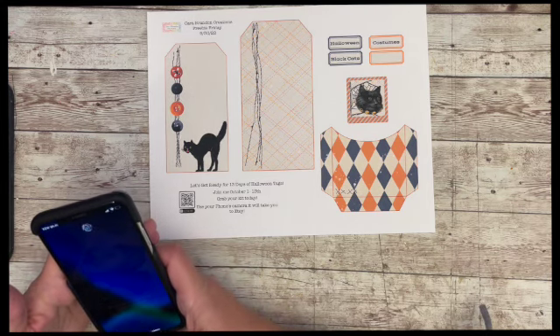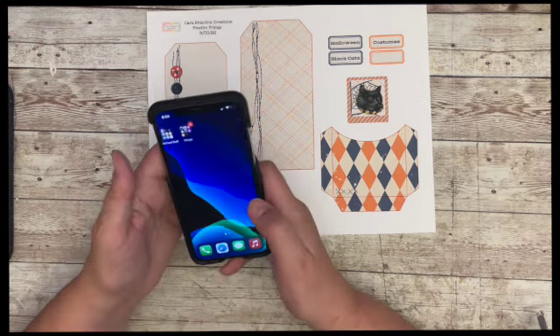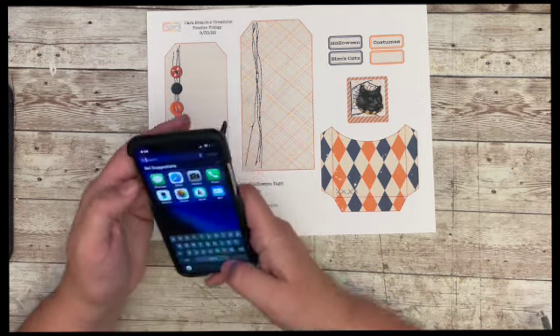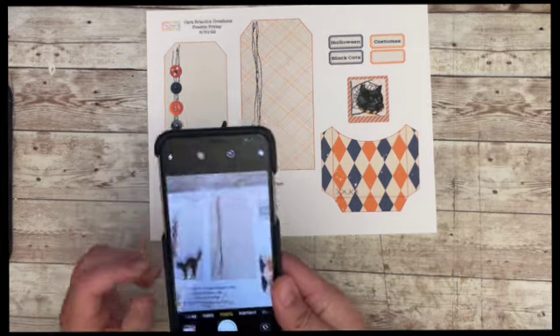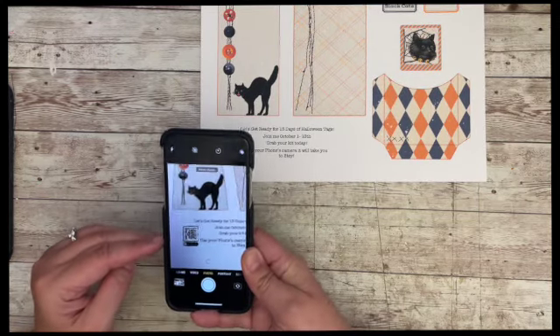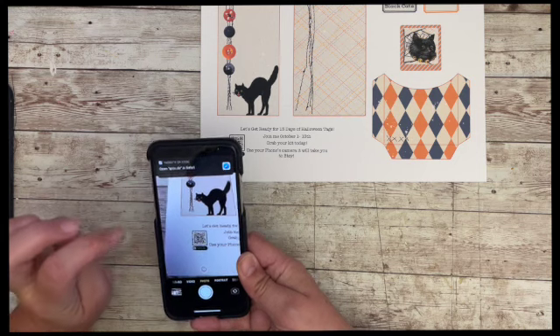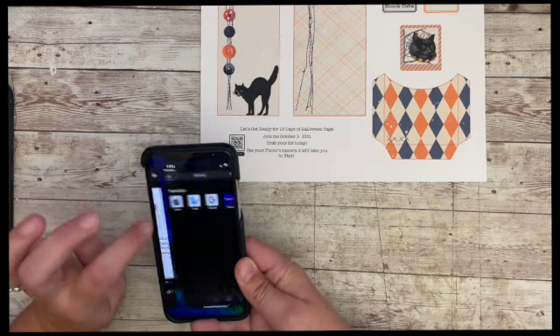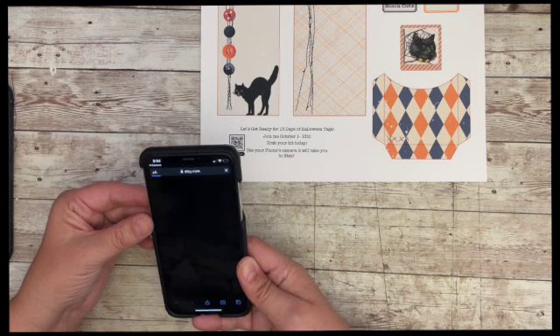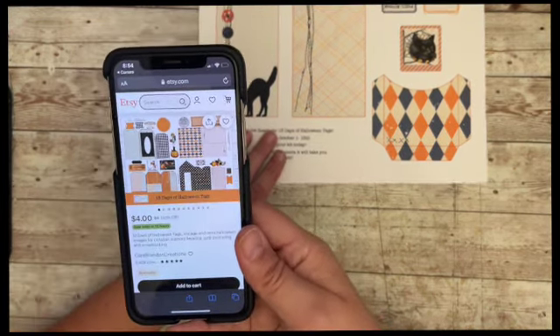I have my son's phone — it has, like, no charge — and I need to put in his code. Once you are there, you want to pull up the camera. I have the camera, and all I'm going to do — can you see that? — I'm going to put my phone over the box, and a little box will go around it, and you just click on 'open the QR code,' and look — it takes you right to Etsy. Isn't that awesome? I love it.